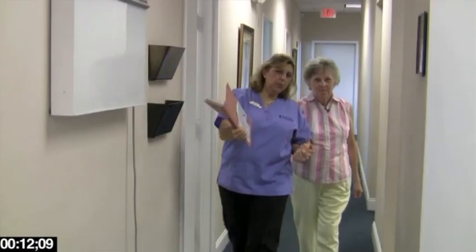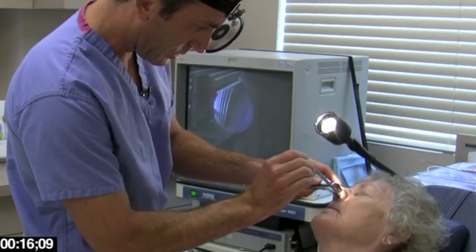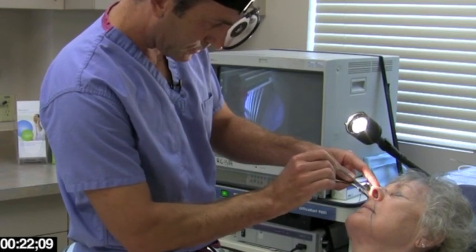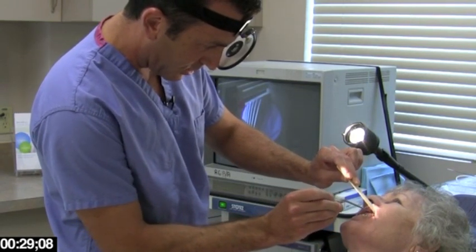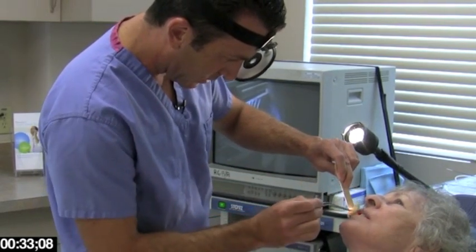The Finesse procedure is a minimally invasive office-based procedure performed under local anesthesia. The patient I performed the Finesse procedure on today came in with complaints of recurrent sinus infections and allergy symptoms. I treated her aggressively with medications and allergy shots, and she received numerous courses of antibiotics. Despite this, she continued to have symptoms and needed recurrent courses of antibiotics.